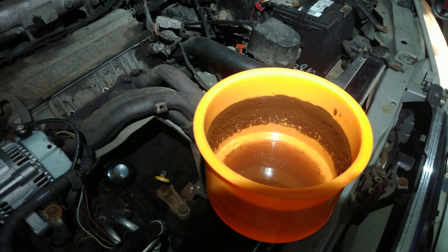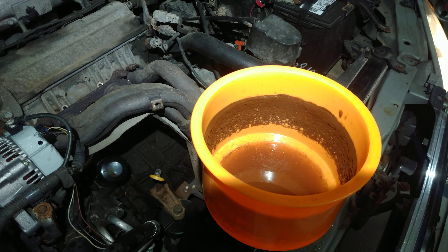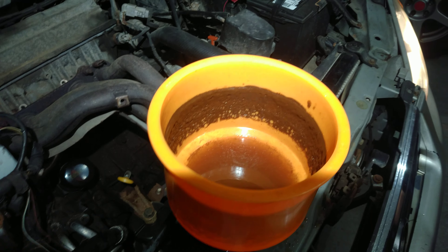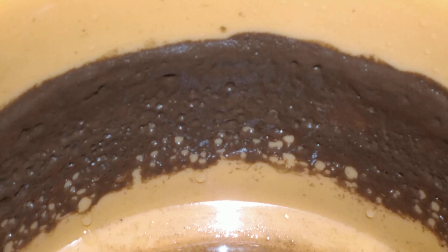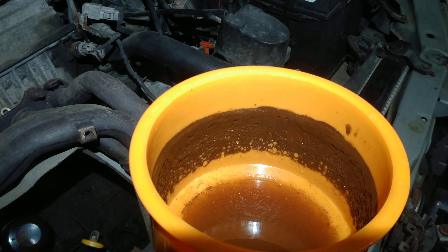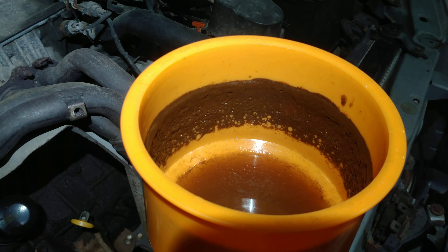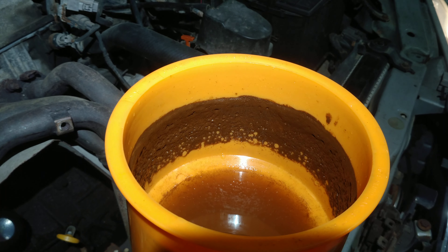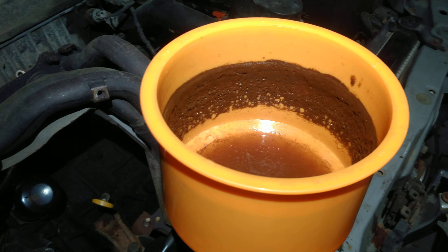Believe it or not, the radiator was holding pressure up to 10 PSI — it didn't have any problems. But it may be a case where the rust and gunk is plugging up any holes. So when we clean this out, the radiator might actually start leaking because of that. I'm sure we'll find out sooner or later.